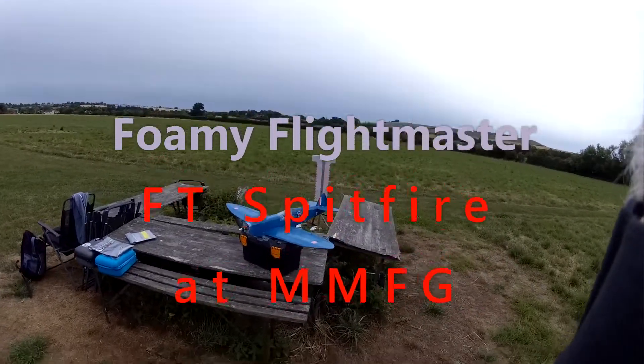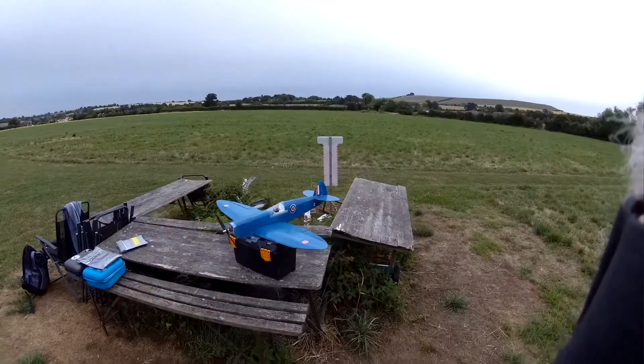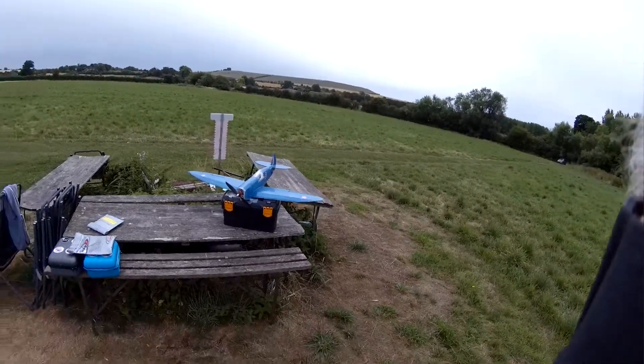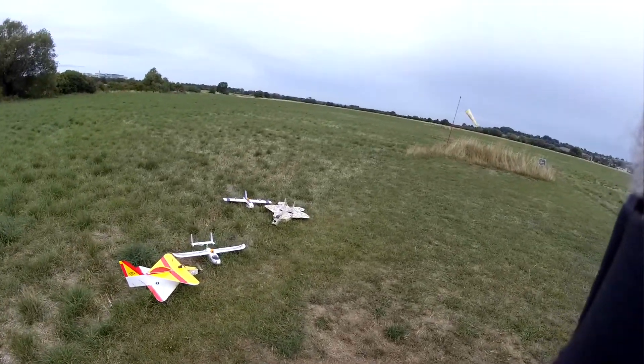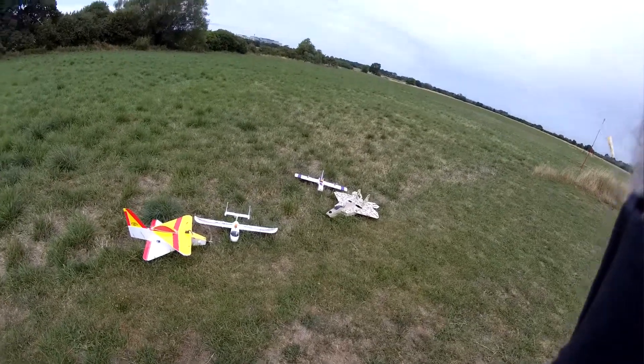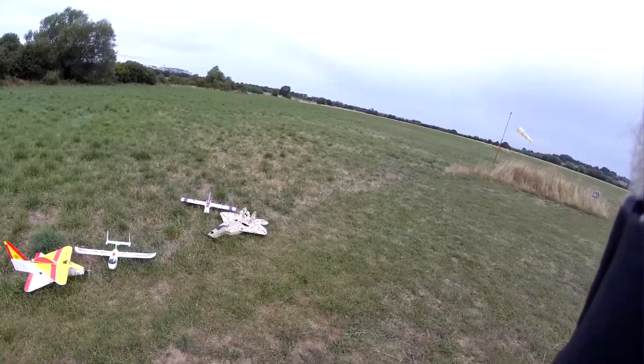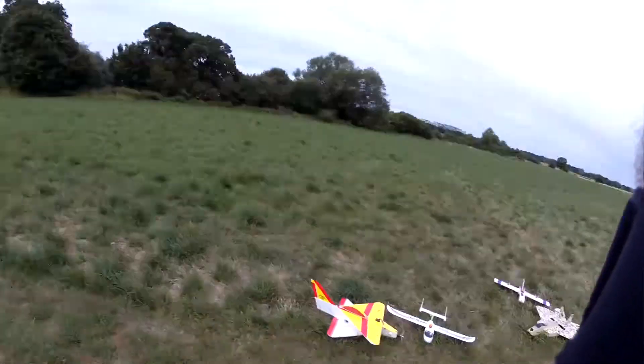Today down at Madbourne Model Flying Group, just come for a bit of a fly. Got my Spitfire and a few other models to try and test. Some have had repairs, some have been converted, some are just for fun.